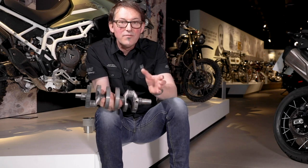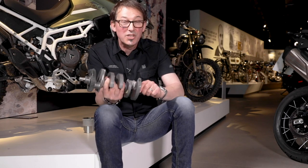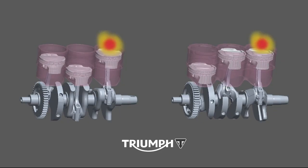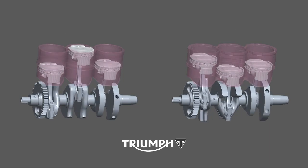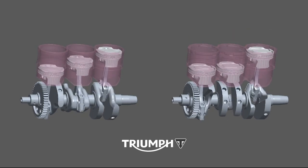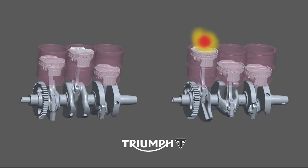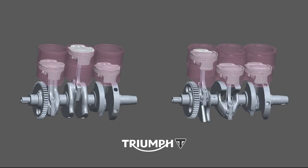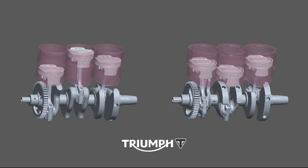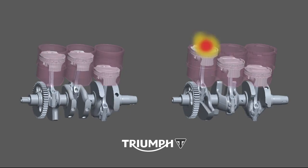That gives us one short gap and two long gaps between the firing pulses, which gives you a completely different feel to the engine. On this animation you can see two crankshafts with the individual firing events. On the left is the Tiger 800 crankshaft with 120-degree crank and 240-degree firing interval; on the right is the new T-plane crank with 90-degree crank pin spacing and the 180-270-270 firing interval.